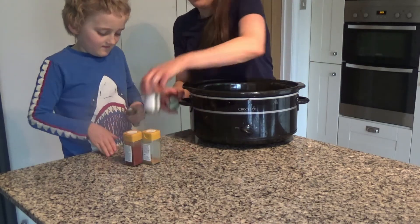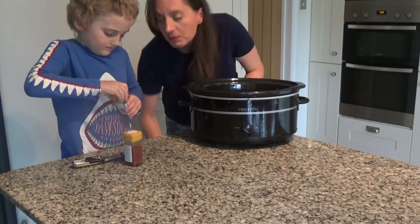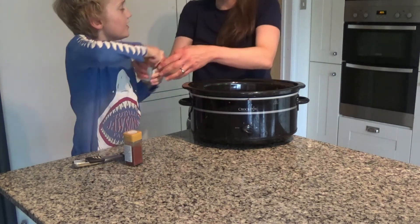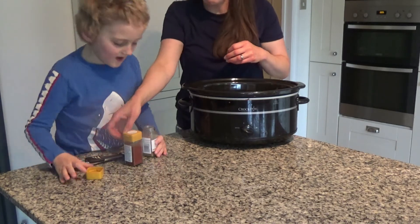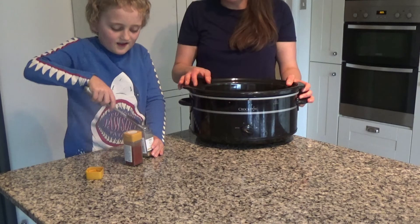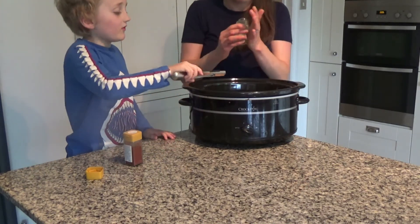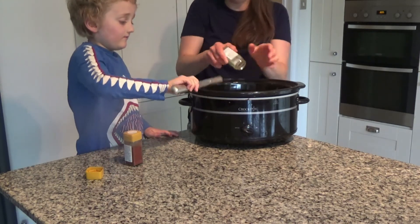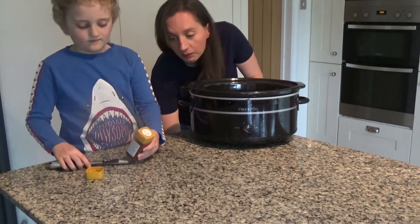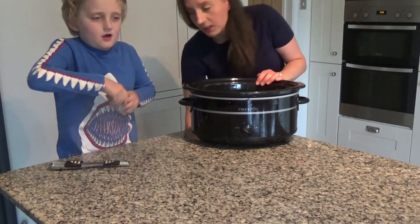You need one teaspoon of garam masala. There's only a little bit left so I'm just going to pour it all in. And then you need one teaspoon of mild curry powder as well.